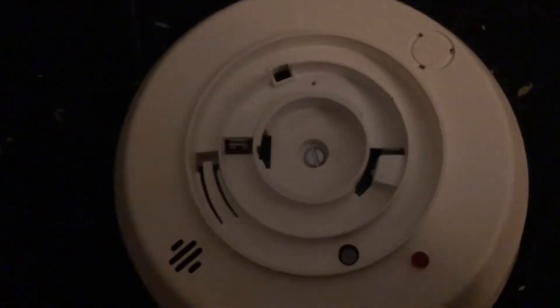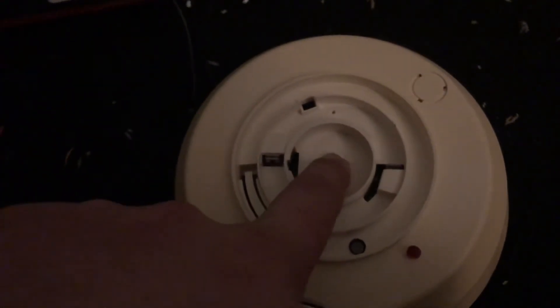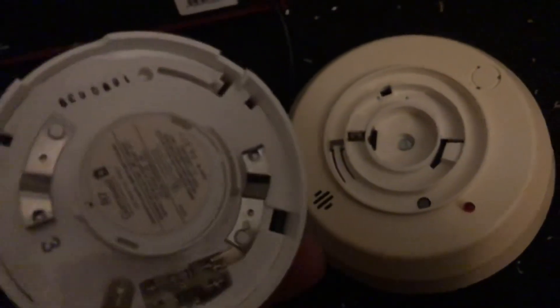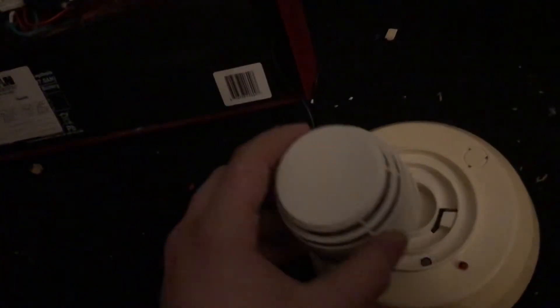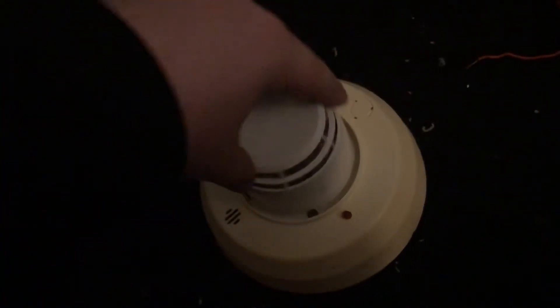That right there is where the mounting bracket gets connected to the actual base. This is compatible with multiple heads — some of these heads have thermal sensors on the front, which I believe would be an RT7 head, and then there are also ionization heads, though I'm not sure of the model for those.